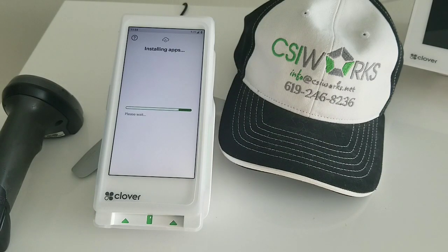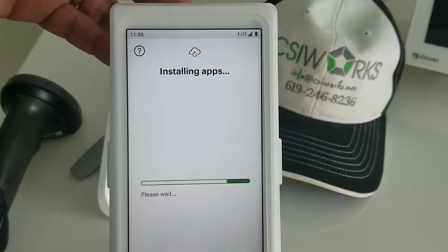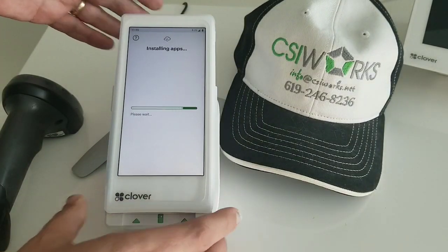After it installs the apps, it will also do the updates for the apps as well, so this process will take some time. Let me just show you a time reference, because we'll use some movie making magic to speed this process up — we are on minute 11:55, so let's see how long this process takes altogether.